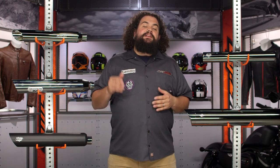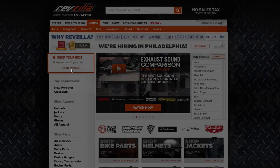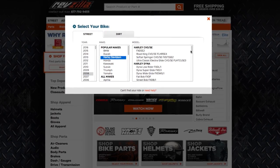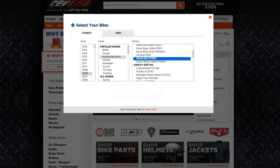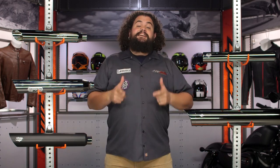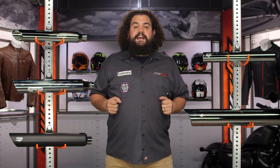Now after having seen some of these, some of you are probably champing at the bit to go buy a pipe. Click the info button, you can scoot on over to RevZilla.com, use our bike finder, throw your bike information in there, and we're going to show you all the stuff that fits your motorcycle. However, some of you are still in the education phase or might be on the fence between a set of mufflers or a full system exhaust. Sit tight — we're going to get to the full systems in just a sec.